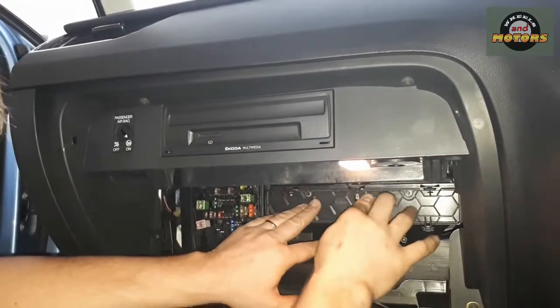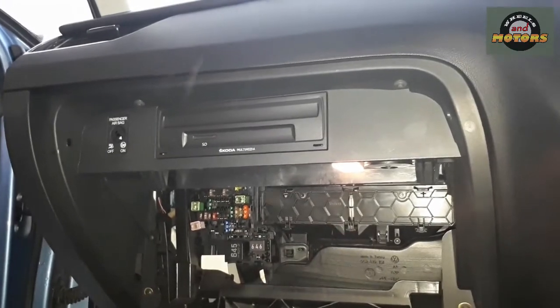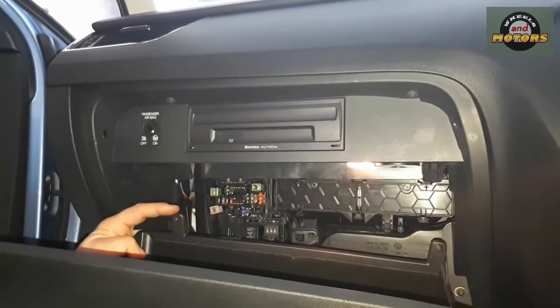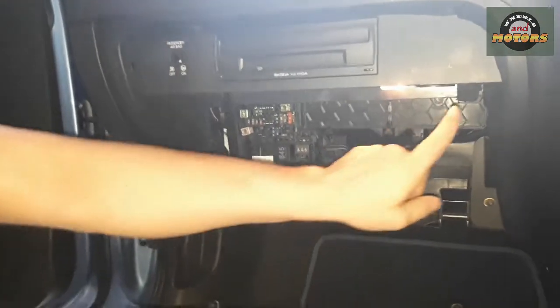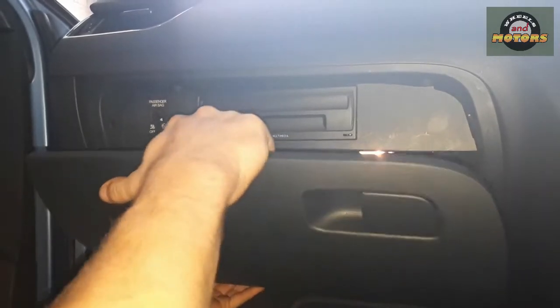Put it in here first, then push until all three catches click. When putting it in, make sure you put these sticking-out plastic bits beyond the catches, and then push it in.